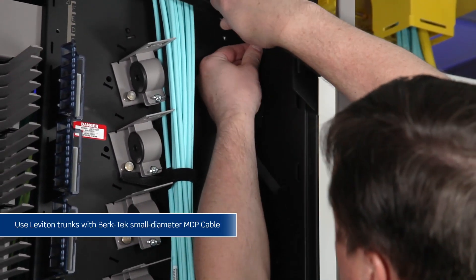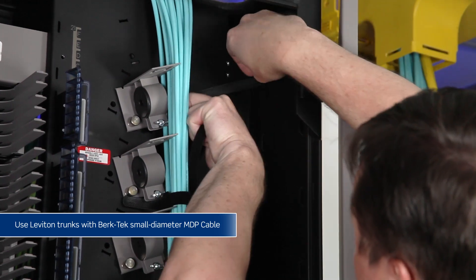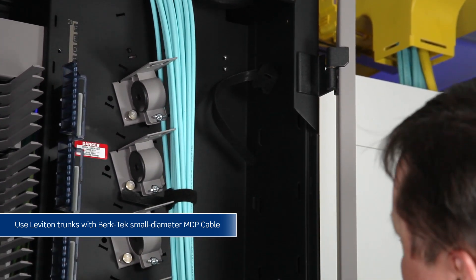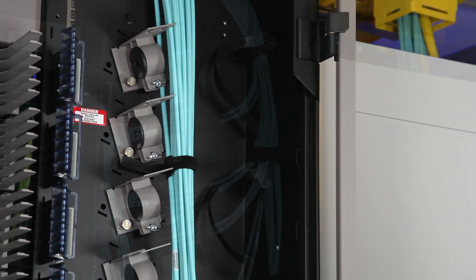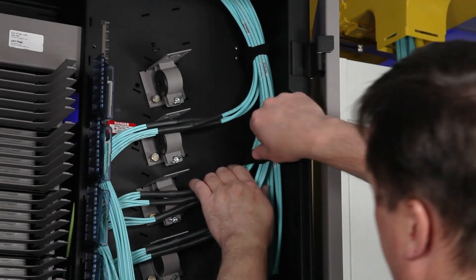After routing trunk cables from overhead pathways or from below a raised access floor, attach the incoming cables to the vertical cable mesh using Velcro tie wraps. For best results, position the trunks closest to the cable entry points first.